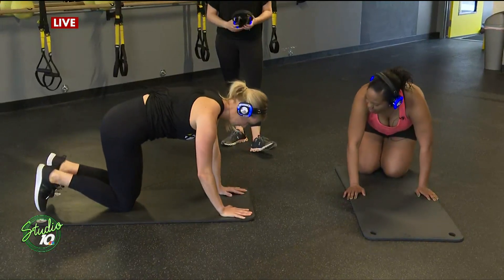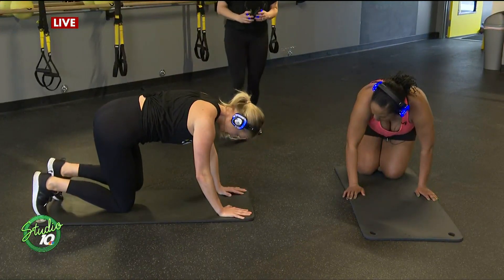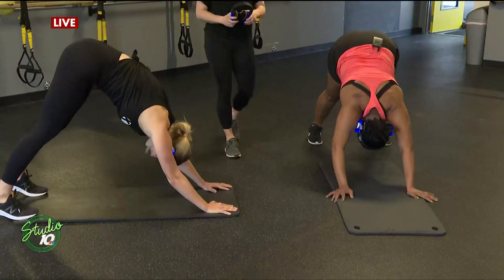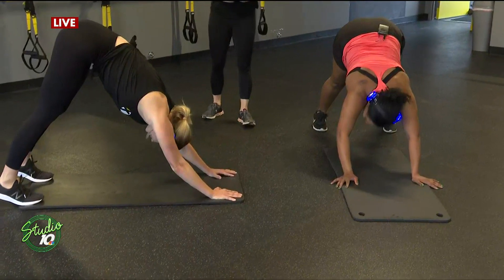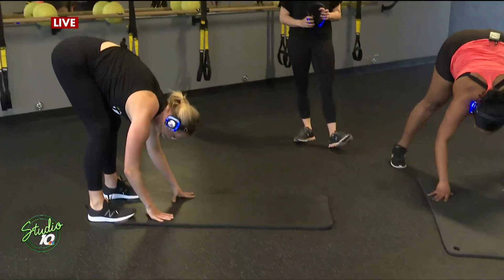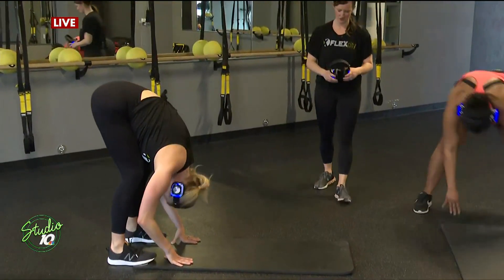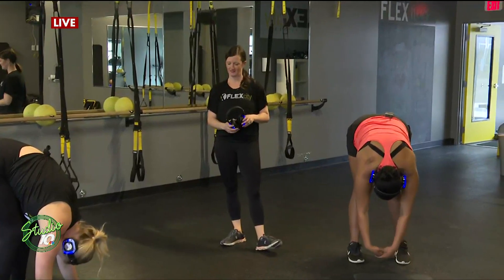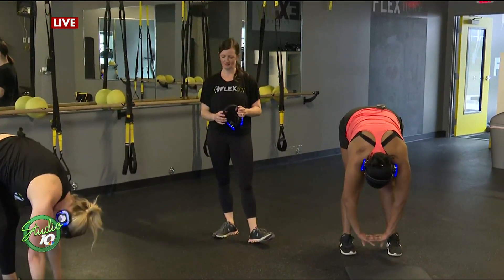We always end class with a little bit of stretching, so come up into a down dog. Follow Trista. And then just walk your hands back to meet your feet and let yourself hang and stretch there. We always say at the end: be proud of all the work that you did.